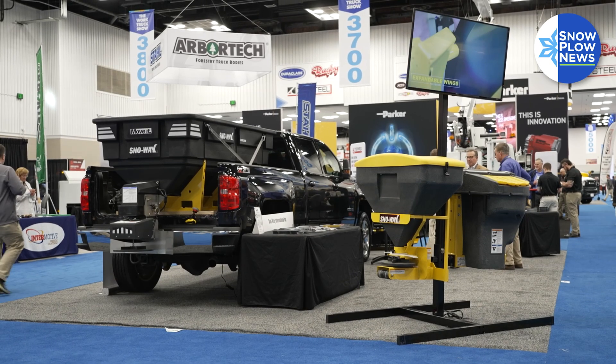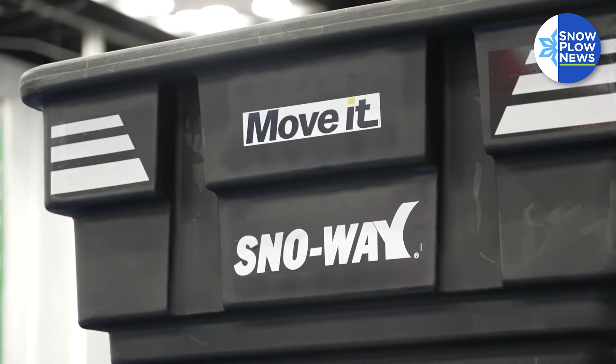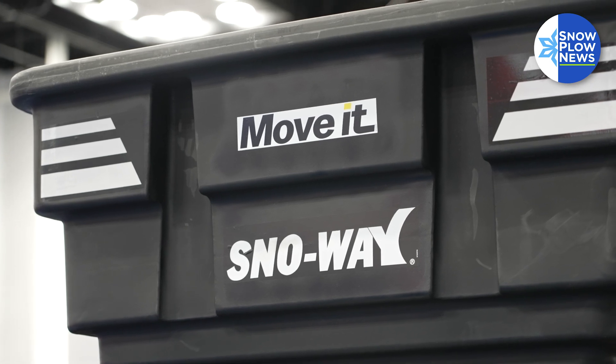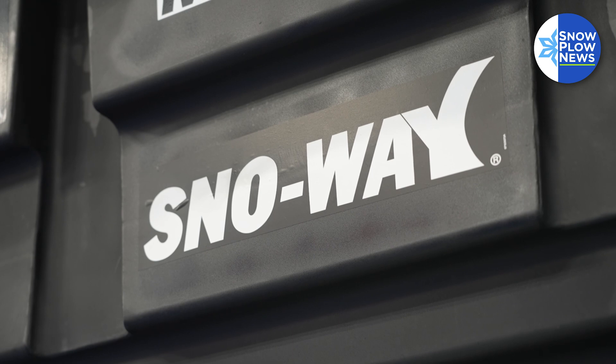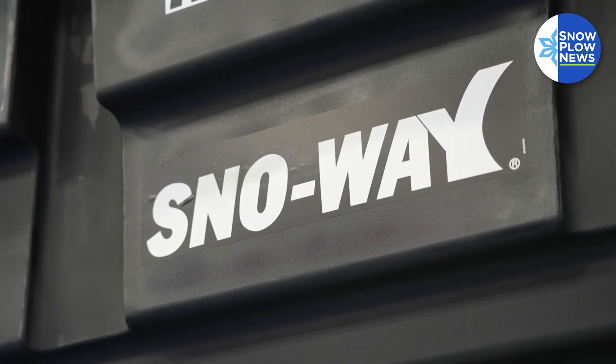I get asked from time to time, what is the difference between a stainless steel salter and a poly V-Box salter? I'm standing in front of a SnowAway poly salter, so I'll talk about that because that's what I know.